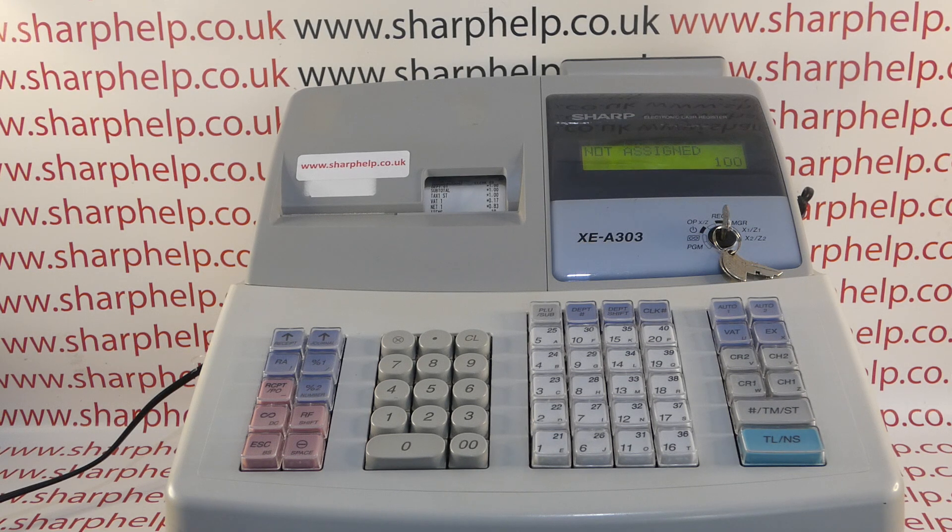So if you're in reg mode trying to process a sales transaction and you're getting the 'not assigned' error message, it simply means you haven't got an operator logged on to the machine.